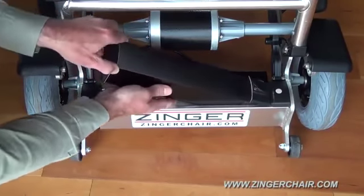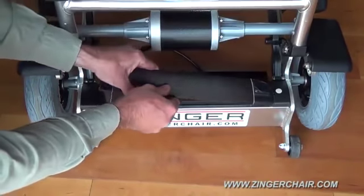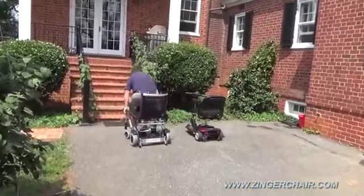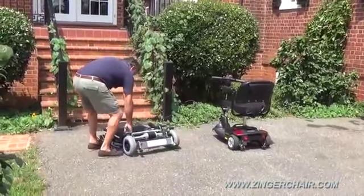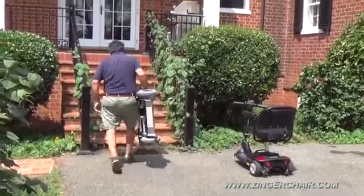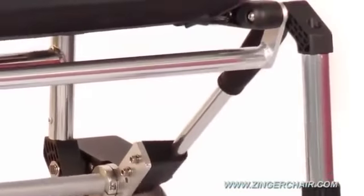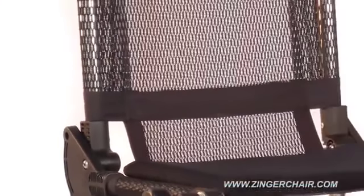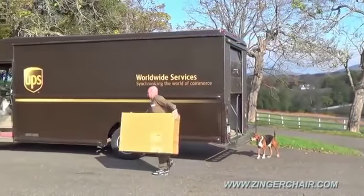Each Zinger comes with a lightweight lithium-ion battery pack, sealed in an anodized aluminum housing, which removes for charging in or out of the chair. The Zinger has a range of 8 miles, a top speed of 6 miles per hour, can climb up to 8 degrees — that's 3 degrees more than any wheelchair ramp — and has a maximum capacity of 250 pounds. It's precision built using 6061 aluminum tubing, high-strength composite hinge joints, and a cool breathable nylon mesh seat. The Zinger comes to your door fully assembled in one standard size box.